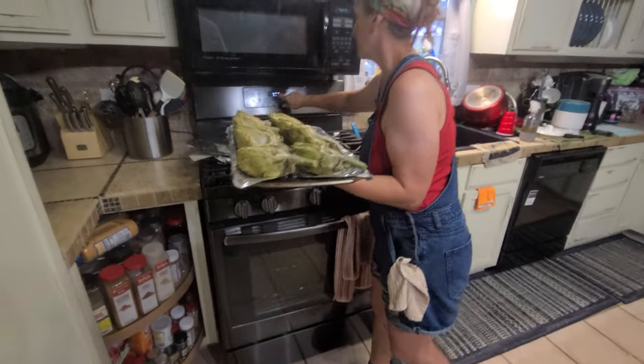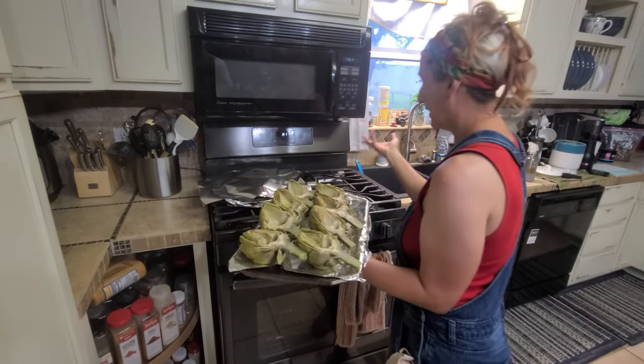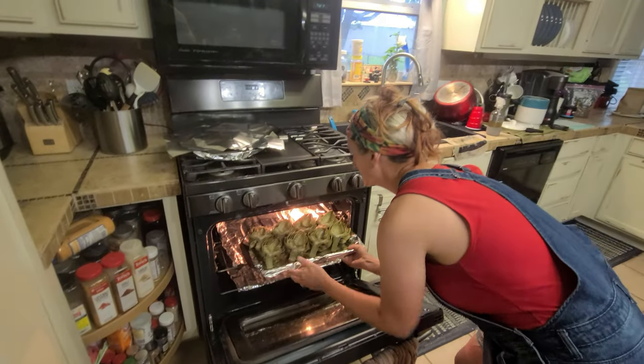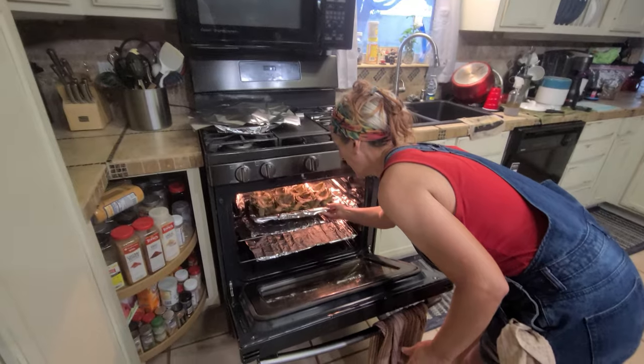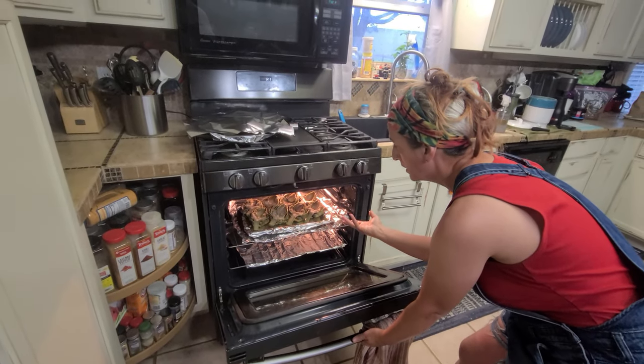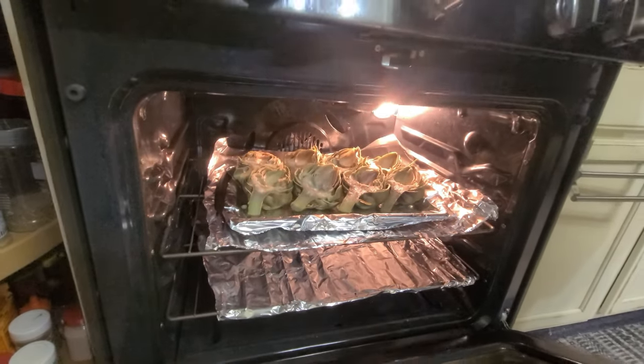Ours goes into an immediate broil on high — it starts automatically. This oven heats hot because it's propane. I go about three minutes on that side, and when I flip it over I'll do about two minutes.